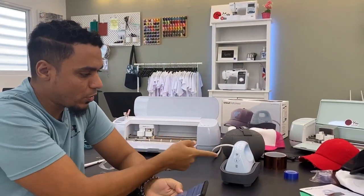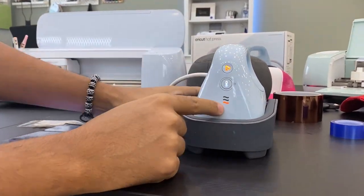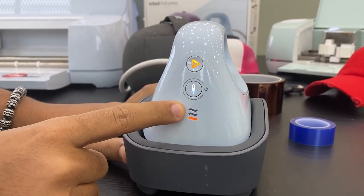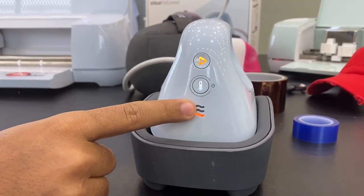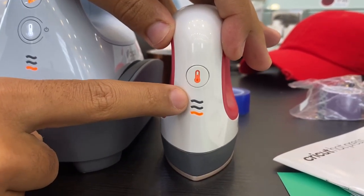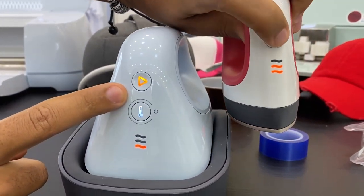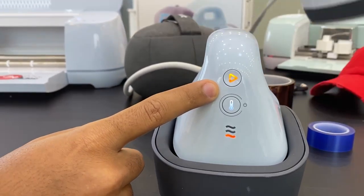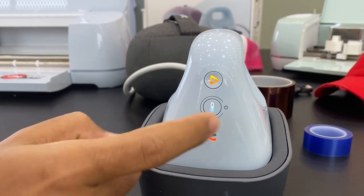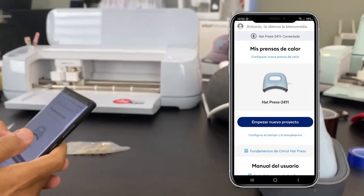Una vez que ya tenemos el diseño cortado, vamos a encender la plancha. Es muy parecido a la mini: tiene tres temperaturas y te das cuenta de que la plancha está lista cuando llega al tercer puntito verde. Aquí también va a pasar lo mismo. Fíjate también que en la app hay un botón de 'Go' en color naranja porque todavía no ha alcanzado la temperatura. Cuando la plancha llegue a la temperatura correcta, el botón 'Go' se pondrá en color verde.